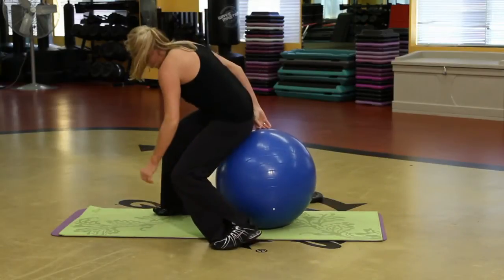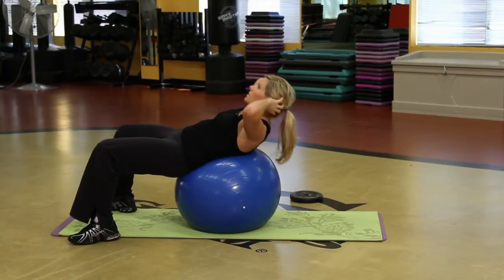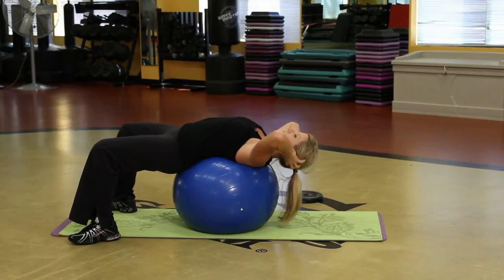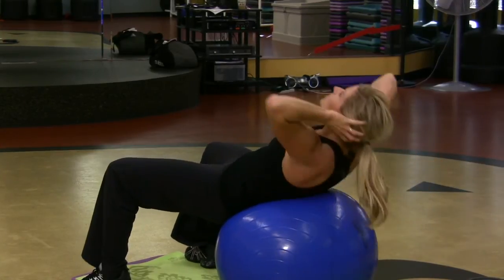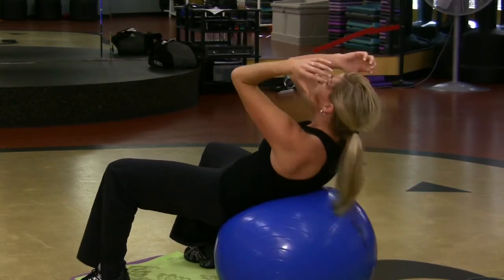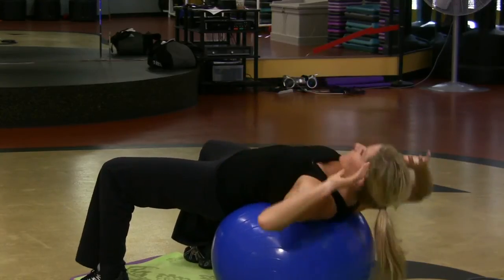Last but not least, a simple crunch right here. I like this because look at my head — it's going further down, stretching the abdominals. Squeeze it, let go of the head, crunch it up. Everything should be tight.